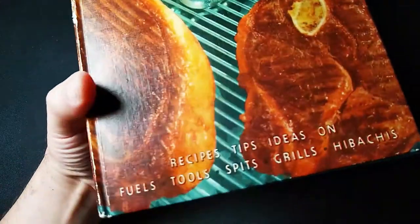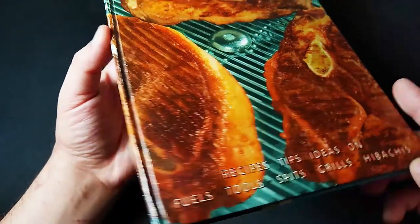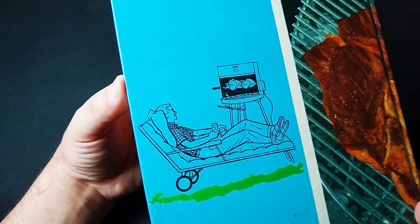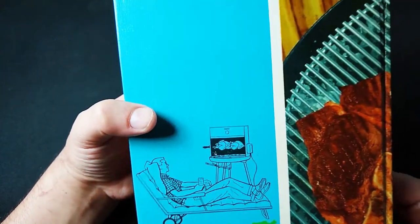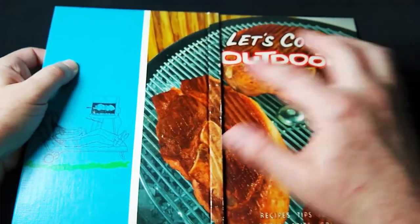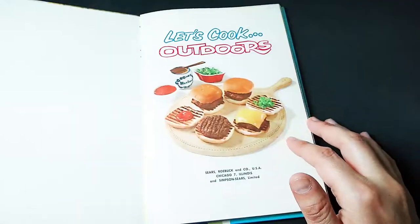So first of all, the cover is beautiful — this vintage color in the photography. The back looks like this; it's just a guy lounging. He loves his barbecue setup right there. He's just lounging with his iced tea spiked with gin, I'm sure, hanging out there with the good stuff. It is actually a wraparound cover. Anyway, let's browse inside and see what was good back in 1961.